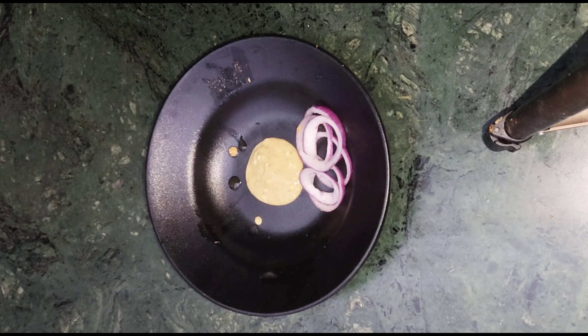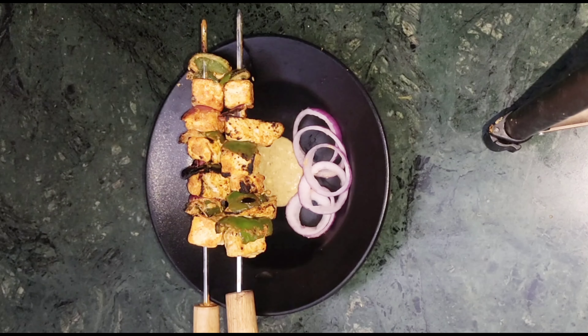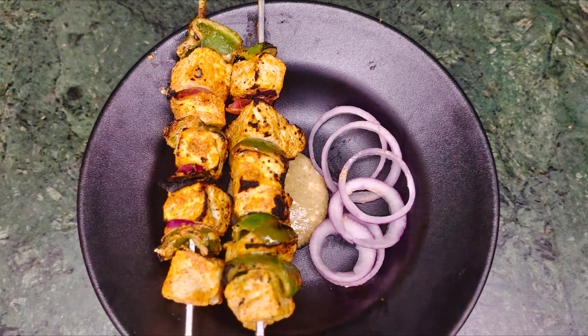Serve it with onion, and guys, believe me, it was very tasty. So you can try it and tell me how it turned out. That's it for today's video, guys — if you liked it, please do like, share and subscribe. Bye guys!